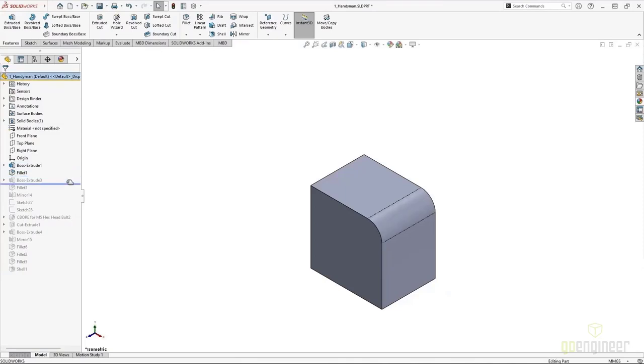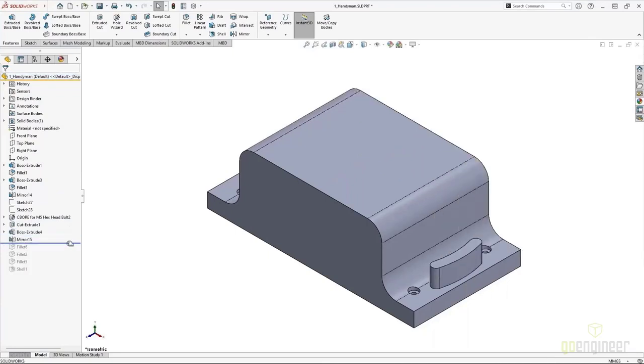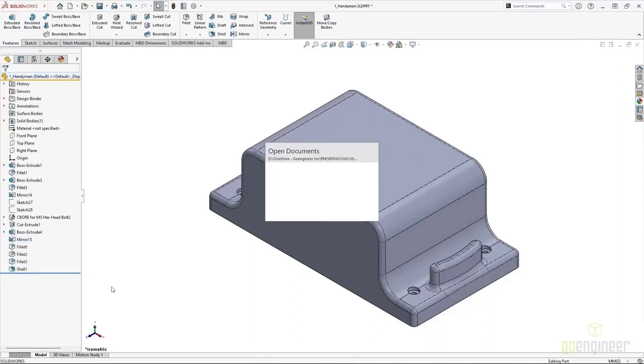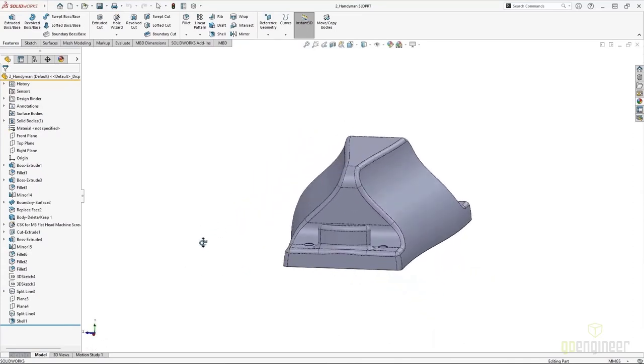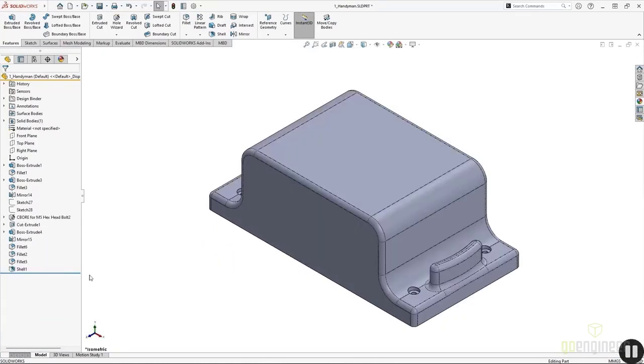The Replace Face command is a surfacing tool that can very quickly bring a lot of complexity to a design when you already have a blocky starting point. Here you can see the starting point is not too complex — just traditional bosses and cuts and some fillets to get to a finished shape. We're using the hole wizard, doing some mirror features, and getting just an overall rough shape, even using a shell operation. But what if we wanted something more complex with a curvier, swoopier shape? Do we need to redo all of those bosses and cuts? Luckily not with Replace Face.